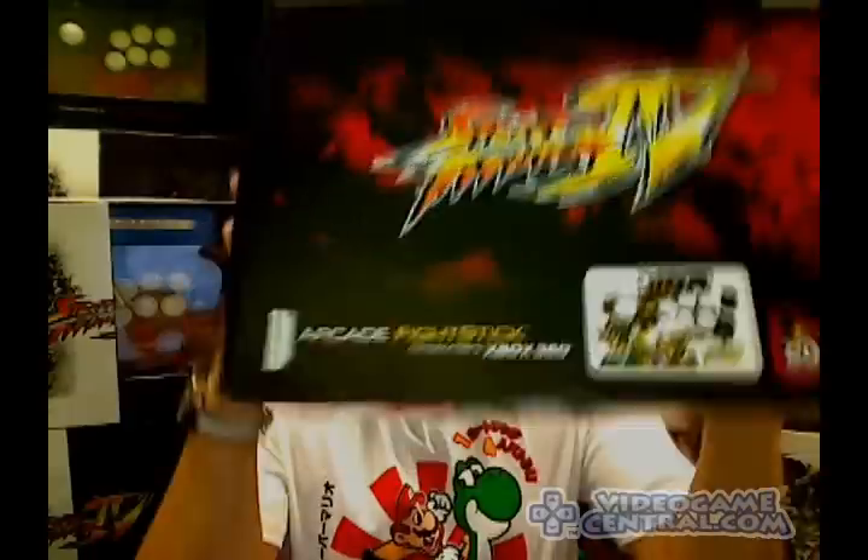What's up, fighting game players? It's Old School Fool here, and if you guys don't already know, I'm actually a big fan of fighting games — an extreme big fan of fighting games. I love fighting games, in fact, all types, from old school to new school. And, of course, one of the more new school ones, based on an old school concept, happens to be Street Fighter 4.